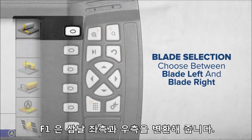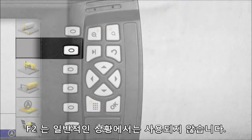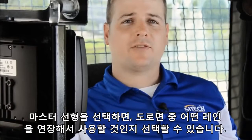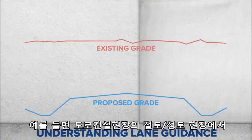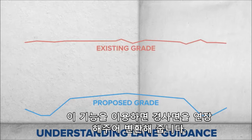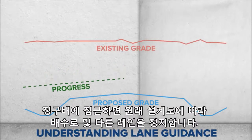F1 toggles between blade left and blade right. F2 isn't used during normal operation. F3 is lane guidance — pressing F3 takes you into the lane guidance selection screen. After picking the master alignment, you can choose which lane of your road you want to use for a surface. The best example would be for a large cut or fill area on a road job. When grading, you aren't concerned with ditches and smaller details. This option gives you the ability to hold the slope of the lane across the job, keeping all water going in one direction. Once you get close to grade, you can remove the master alignment and start working on ditches and other lanes.